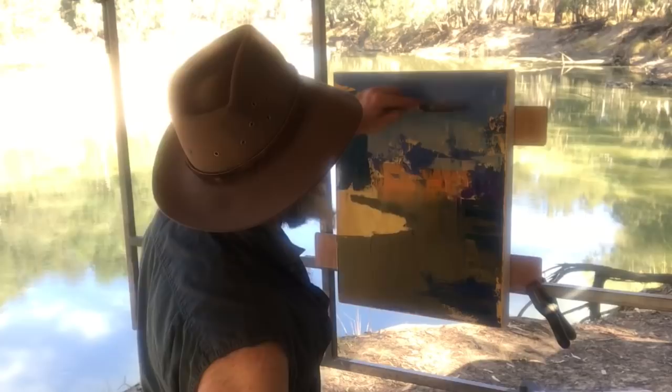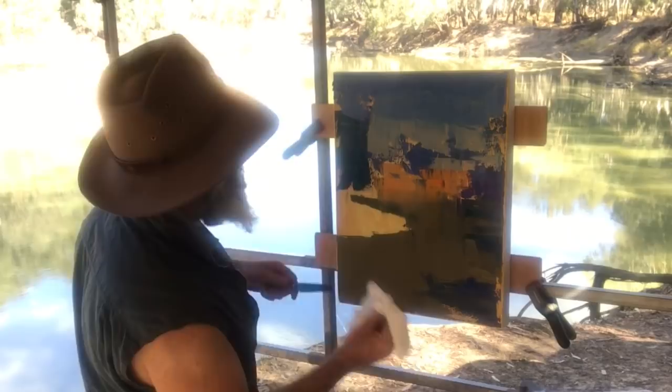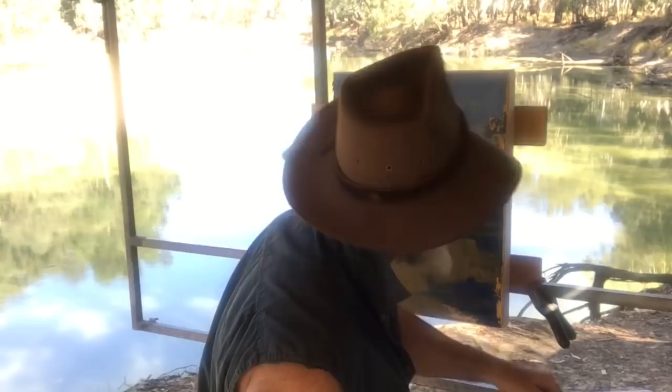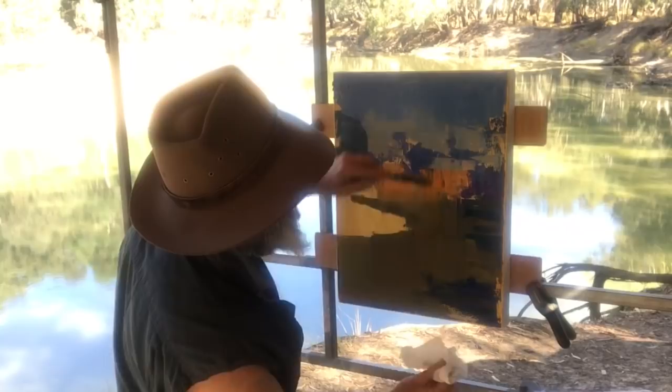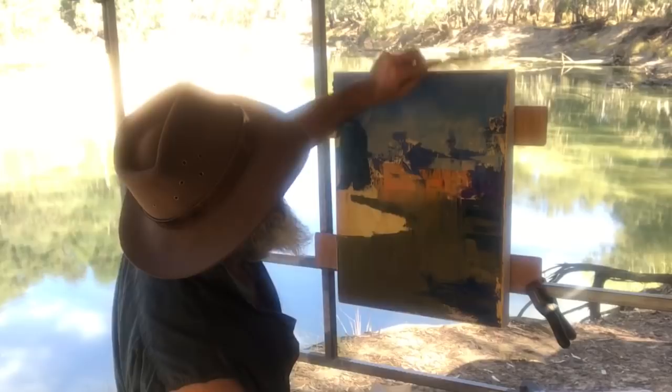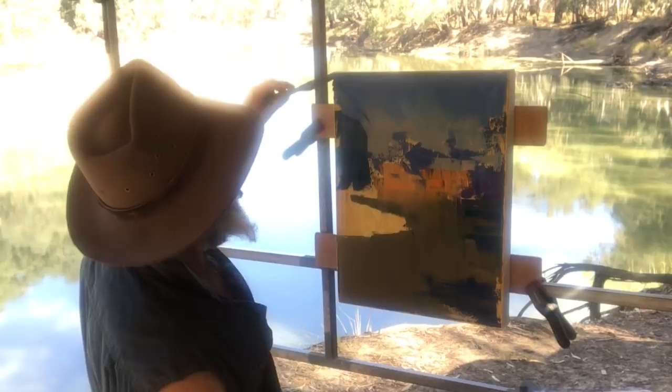Just got a bit of blending here. There was a big blob of white that got in the works. So I'm wiping the knife clean each time and then blending those colours — wiping it clean, blending. That brings all those colours together. Now I'll stand back and have a look.